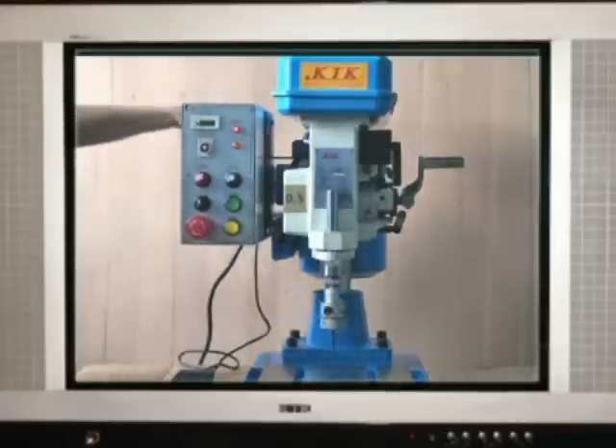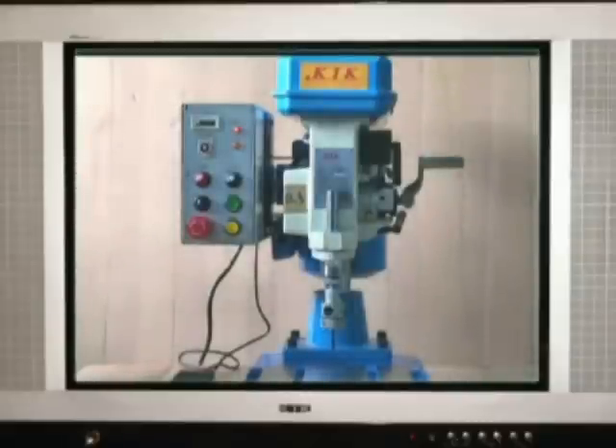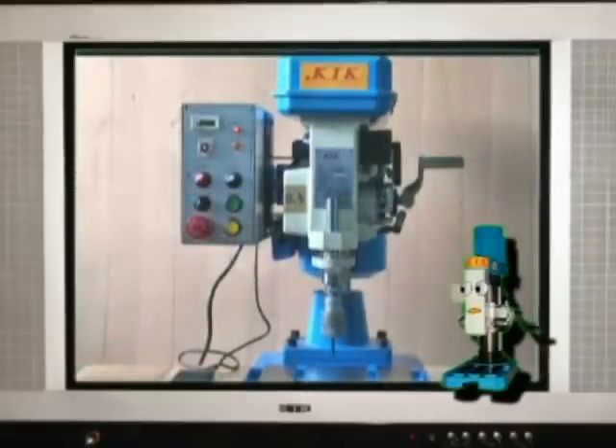Turn the micro switch from single cycle to multi cycles. Press the forward button and the machine runs continually by itself.